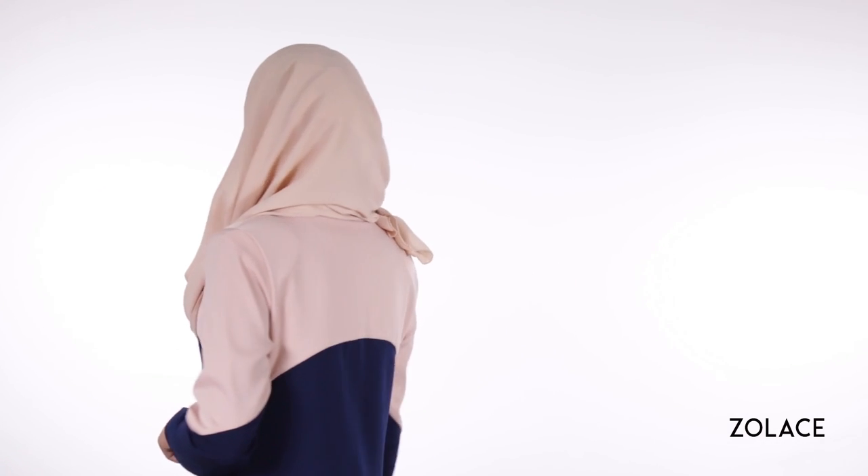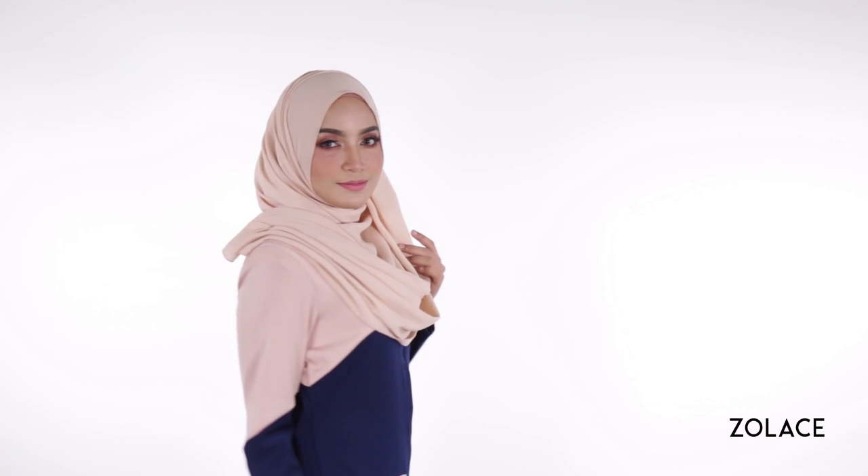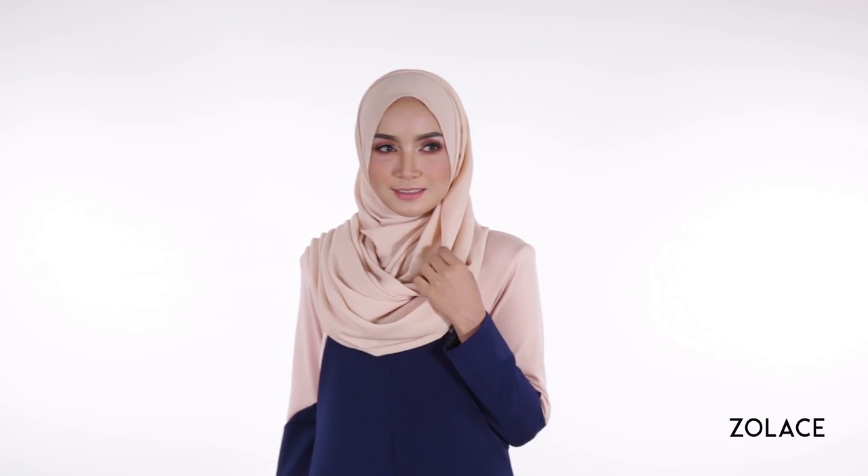Hey Soul Lace fans! Welcome back to another edition of Hijab Friday! If you've been looking for the easiest way to add volume to your shawl, we've got you covered!